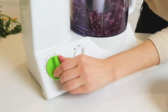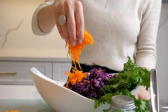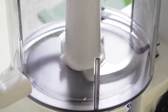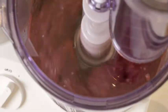15 speeds, including a pulse option, ensure that all your cooking needs are met to perfection. The clever German design makes it simple to change blades. The high-grade S-Blade purees smoothly, giving you unparalleled texture in seconds.